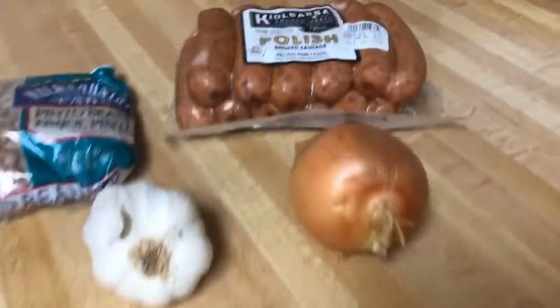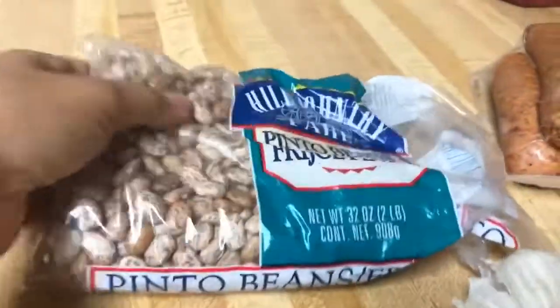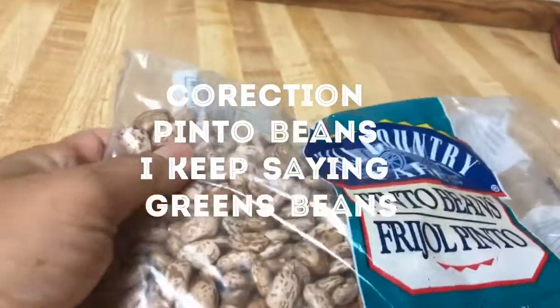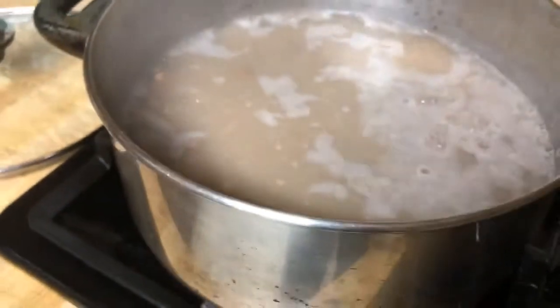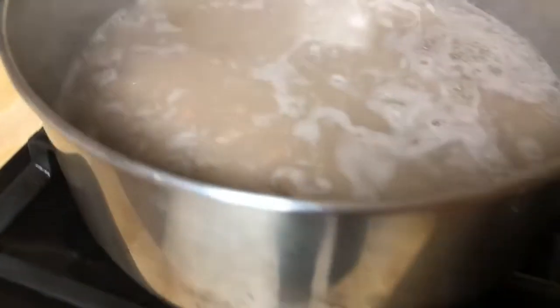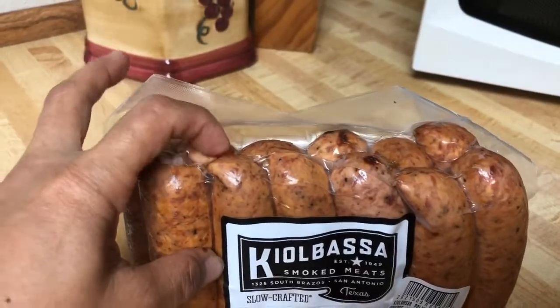Good morning guys, today I will be cooking pinto beans. This is what the pinto beans look like — for my folks in the Philippines, this is pinto beans. For the folks here in the United States, they know what pinto beans look like. I already have some boiling here — I soaked them overnight and boiled them. Now I'm going to sauté onion and garlic and then put in the Polish sausage, about four to six pieces, into the boiling pinto beans.